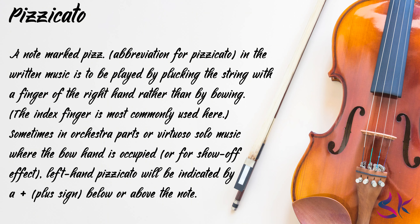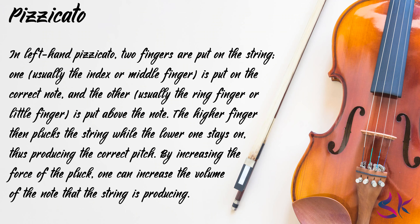A note marked 'pizz.' (abbreviation for pizzicato) in the written music is to be played by plucking the string with a finger of the right hand rather than by bowing; the index finger is most commonly used. Sometimes in orchestra parts or virtuoso solo music, left hand pizzicato will be indicated by a plus sign below or above the note. In the left hand pizzicato, two fingers are put on the string: one, usually the index or middle finger, is put on the correct note, and the other, usually the ring finger or little finger, is put above the note. The higher finger then plucks the string while the lower one stays on, thus producing the correct pitch. Pizzicato is used in orchestral works and in solo showpieces, and violinists often have to make very quick shifts from arco to pizzicato and vice versa.